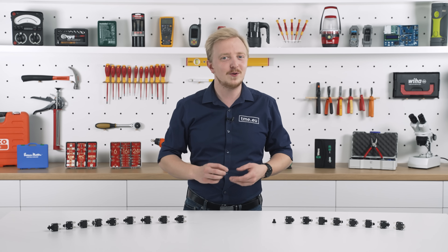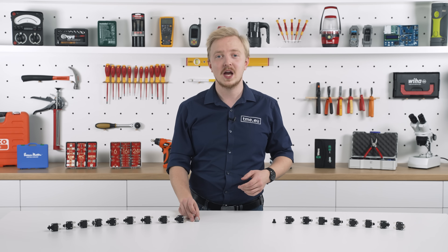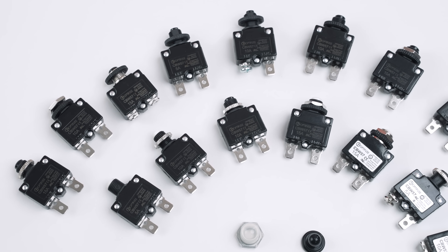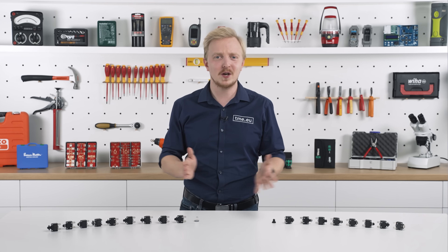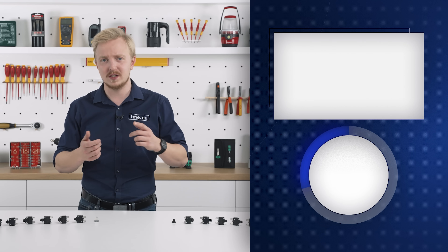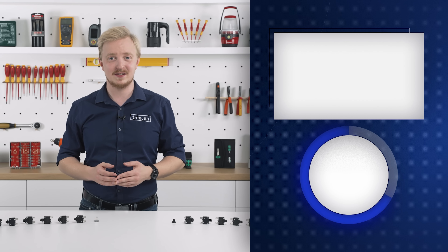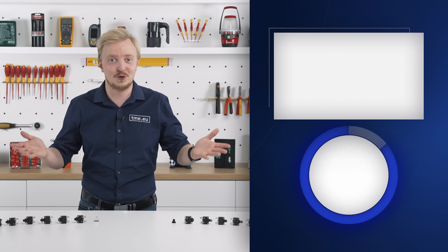So, if you are looking for a reliable way to protect against overcurrent, Optifuse has much more to offer than you need. Don't forget that they also have hundreds of fuses, circuit breakers, and accessories for so many applications. Check the link in the description if you don't believe me.